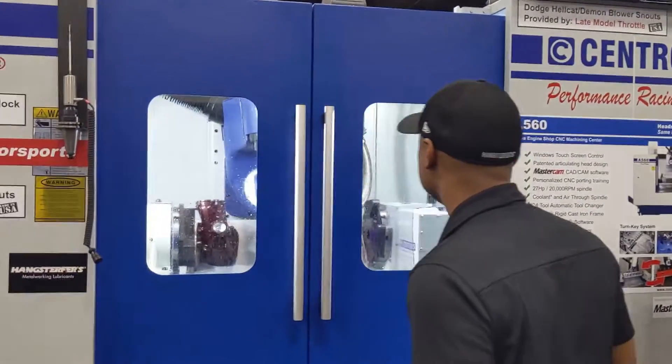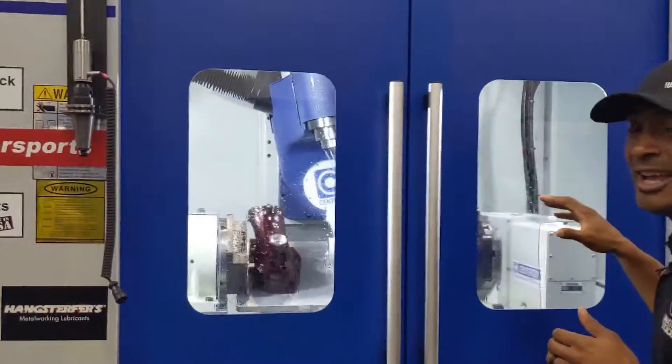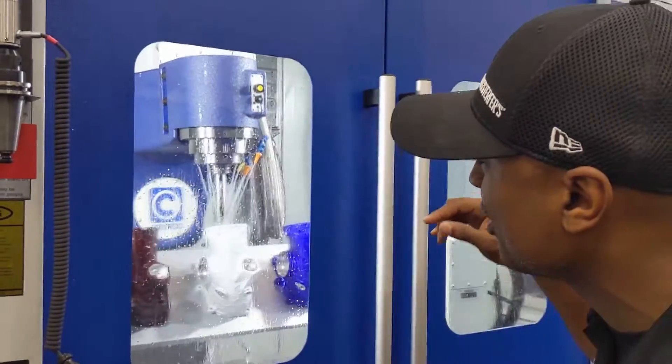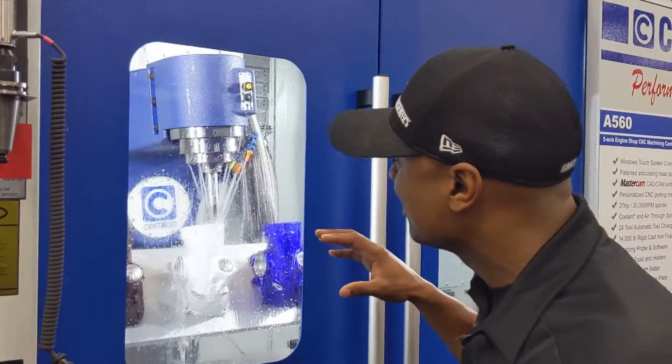Come take a look at the A560. Right now we've got the Dodge Hellcat blower snout. This 5-axis machine is going deep down, making it just perfect. You can't get that on any 3-axis or normal 5-axis CNC machine without complications.